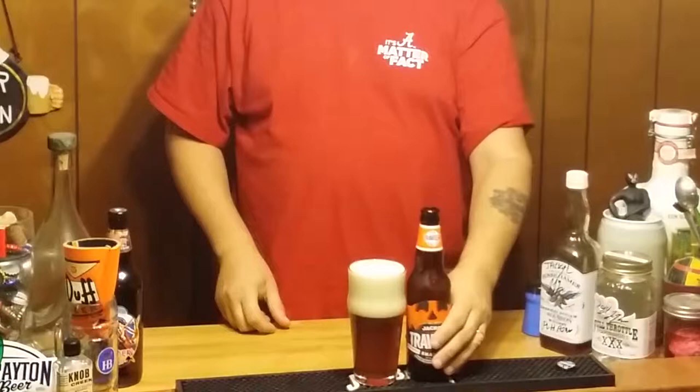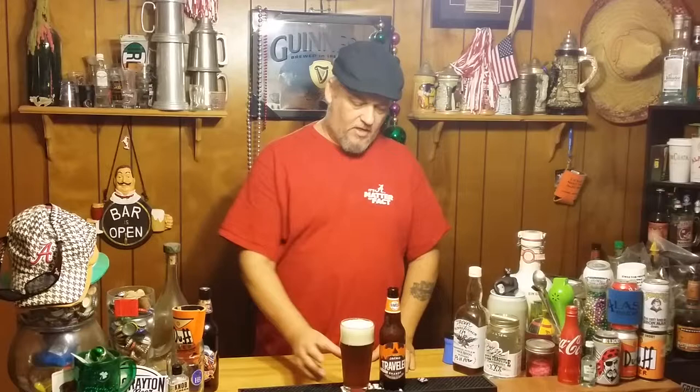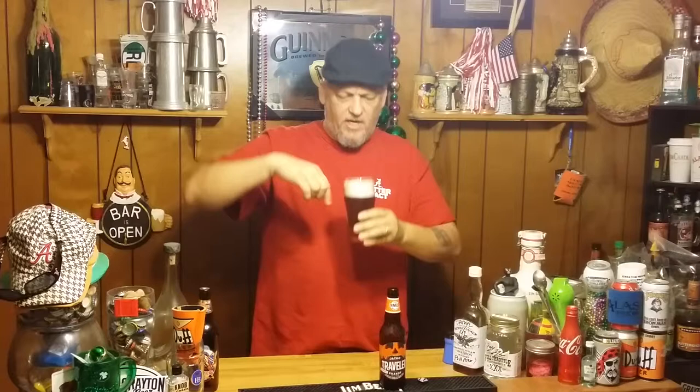Alright, big ol' head — about two and a half, almost three fingers. Let's look at the color here. It's a very weird color, actually. It's a hazy light honey color, but very, very hazy — no light going through there at all. Very tight packed head, just off-white, maybe like an eggshell white. Semi-translucent but very hazy.